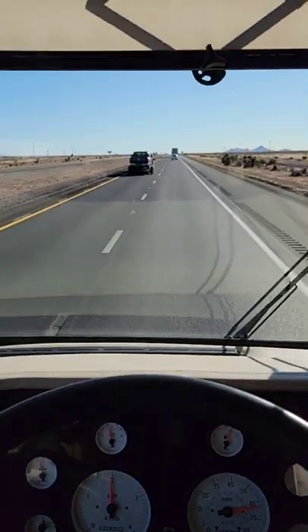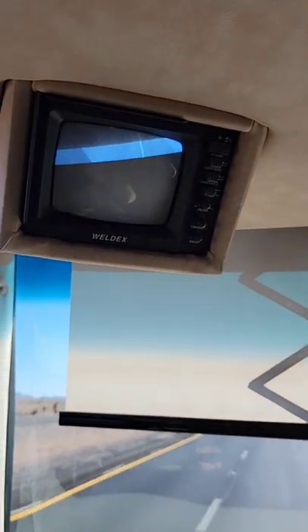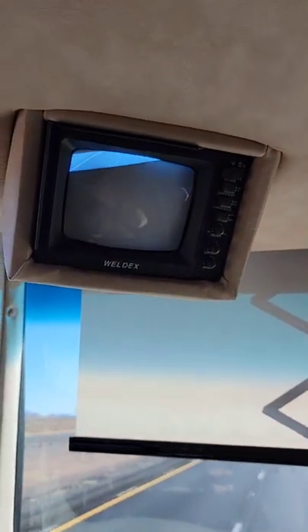We're doing pretty well driving to New Mexico, and I thought you guys might like to see my backup camera. But with that rolling shutter, it's hard to pick up the CRT tube.